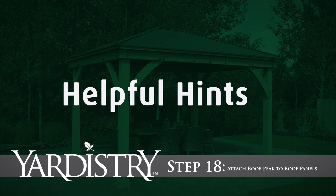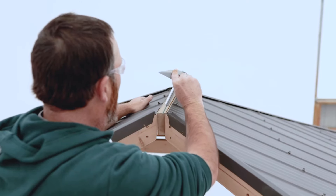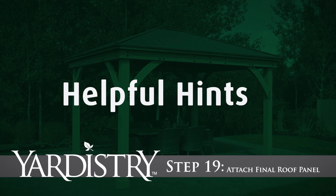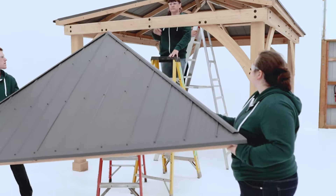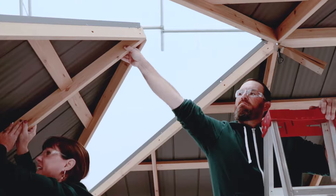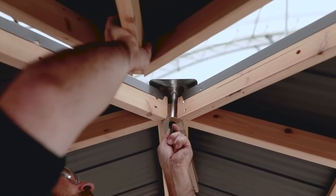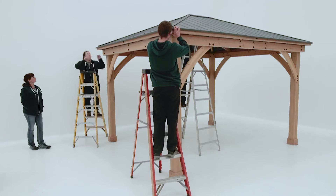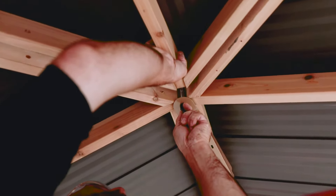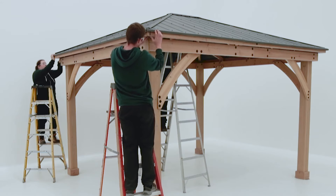Step 18: Attach roof peak to roof panels. Before installing the last roof panel, put the roof peak in place and loosely secure the roof peak brackets. Step 19: Attach final roof panel. Lift the last roof panel small — the one with no roof-to-beam brackets — into place over the short beam assembly. Have the person in the center push up on the peak loop to raise the roof peak so the top of the panel can slide underneath it. It may take some effort to get the fourth panel in place. Have the person in the center push up on one or more of the panel assemblies while another pushes in on the corners to achieve the right alignment.